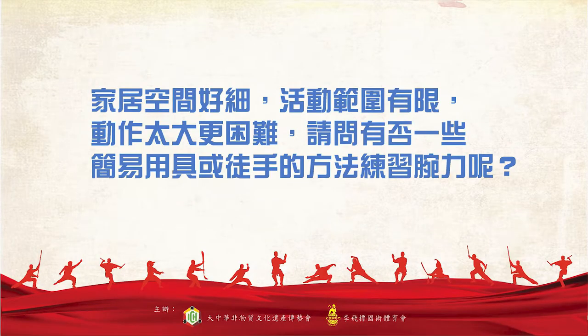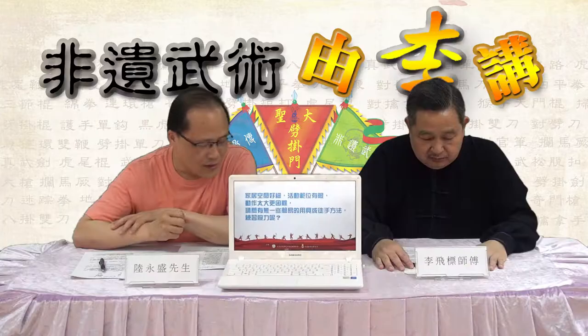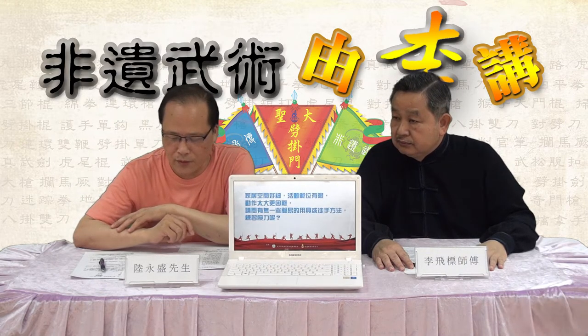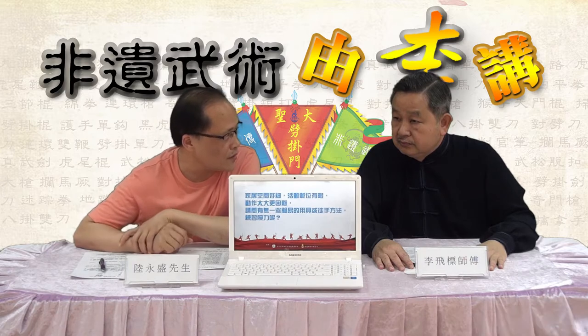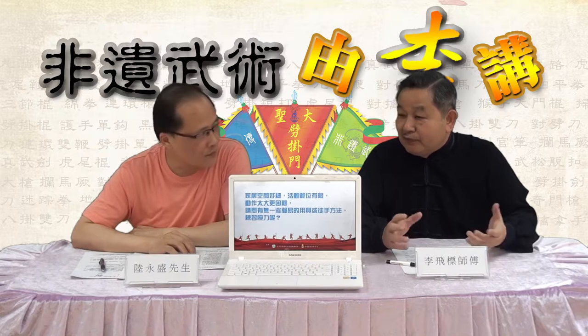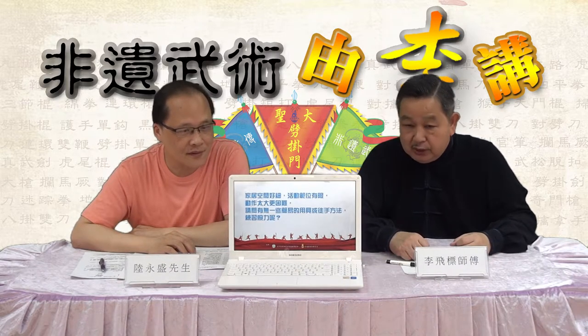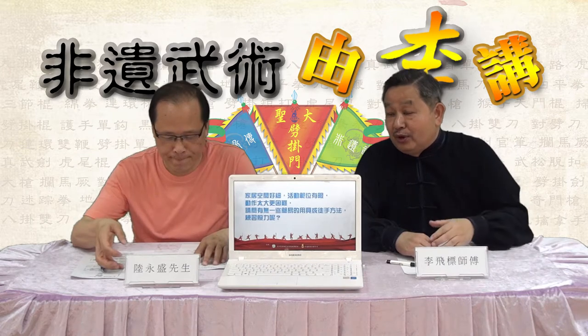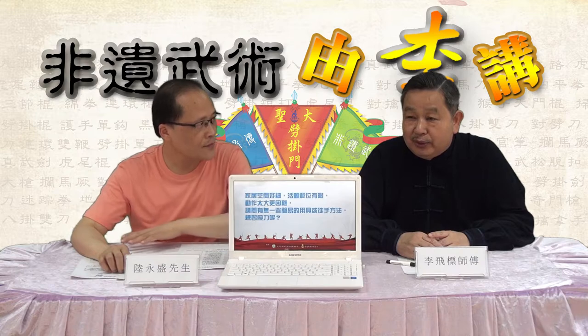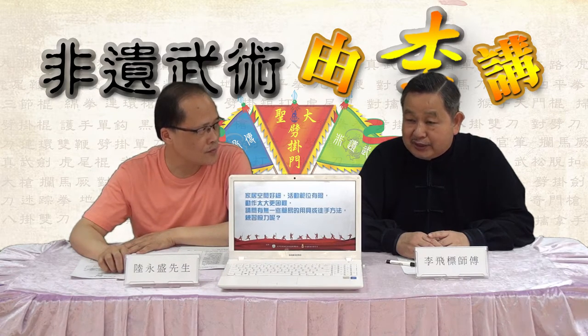好，这位朋友说，他家里很小的，活动范围也有限，动作太大就更加困难了，请问有没有一个简单的用具或者锻炼手力的方法，练习管理的？另外也有朋友问类似的问题，关于手力怎样训练。其实这个都是香港练武功人常遇到的问题，因为回到家里地方小，不能够练习。我们如果在武馆，可能有很多道具可以用，或者沙包各方面；如果是家居里面，其实都是可以简化一点的。